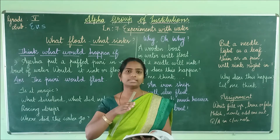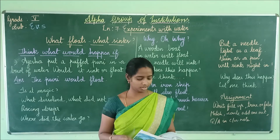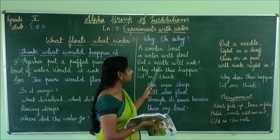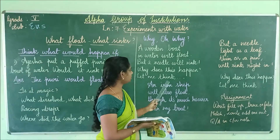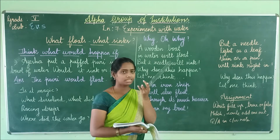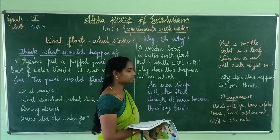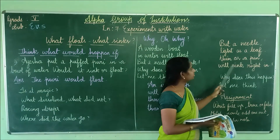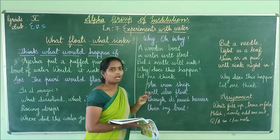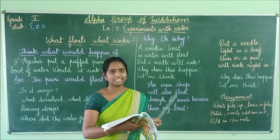If the displaced water is more than the weight of the thing, then the thing floats; otherwise it sinks in water. This is basically why a wooden boat floats in water. A ship will also float even though it is much heavier than a boat, because the displaced water is more than its weight. The essential point is: if the displaced water is more than the weight of the thing, the thing floats; otherwise it sinks.